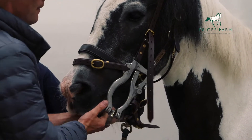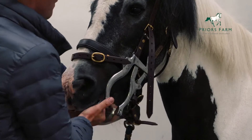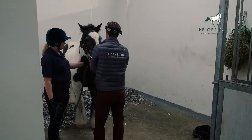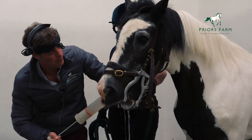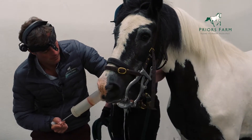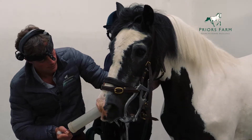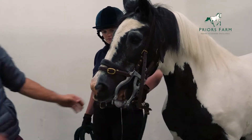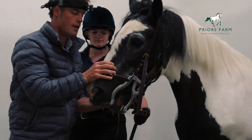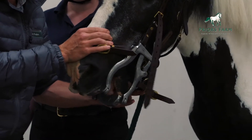We then gently open the mouth. Once the mouth is open, we can then wash the mouth out. I give the mouth a good shake — that just gets rid of any excess fluid, otherwise it goes on me.